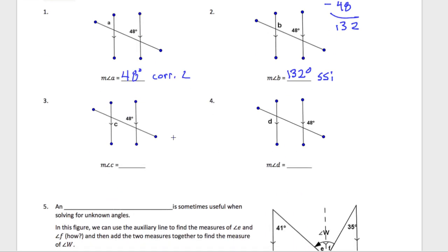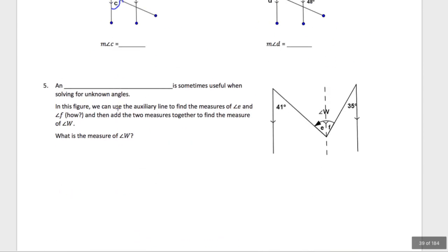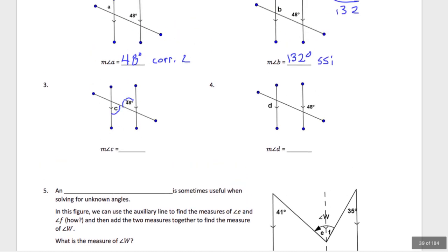Number 3 — it looks like the inside parts of a Z, which sounds like alternate interior. Alternate interior angles are equal in measure — they're the same. So I can copy that down: it's 48 degrees by alternate interior. I'll abbreviate as Alt Int because we don't want to have to spell out the full names every time.